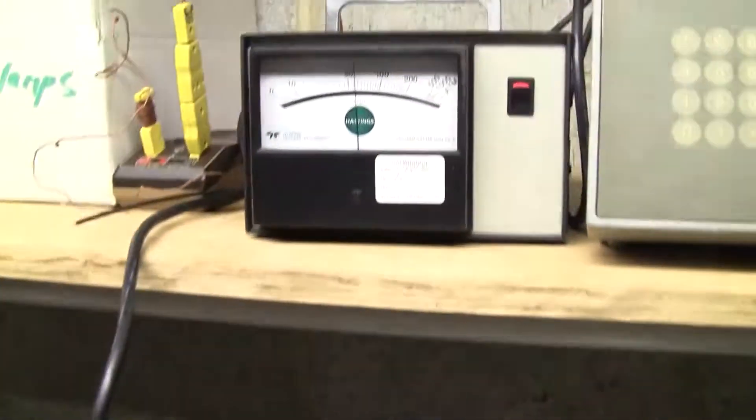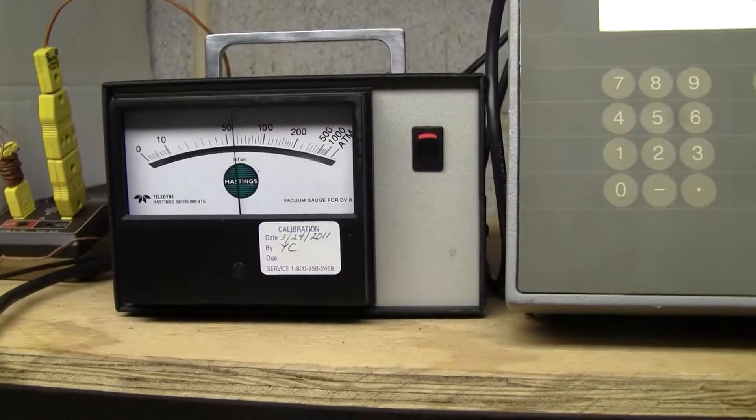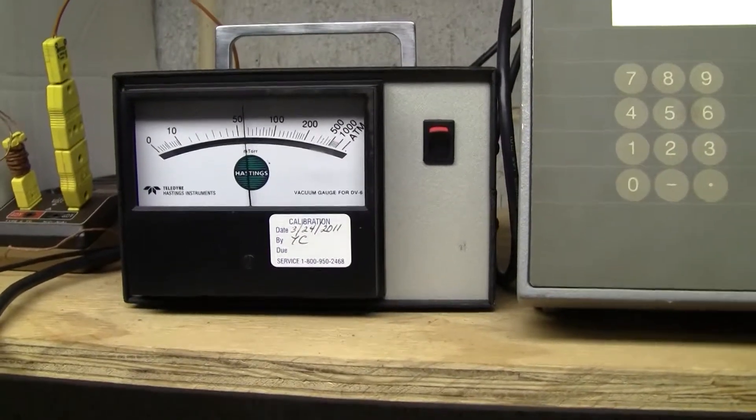The pump looks a little beat up. However, it's pulling right around 60 millitorr.